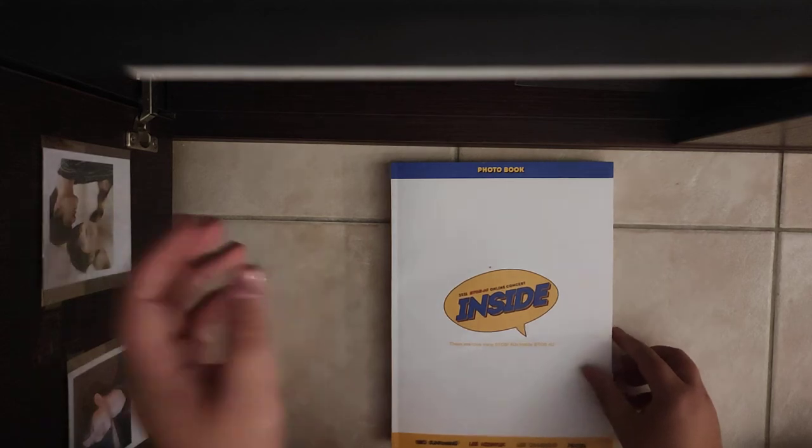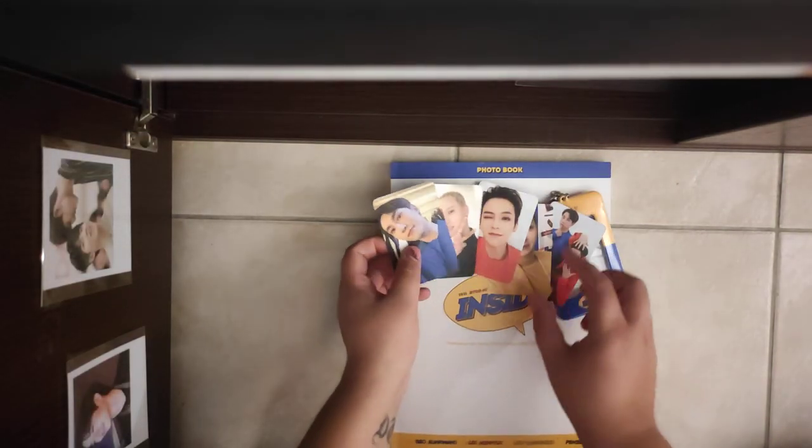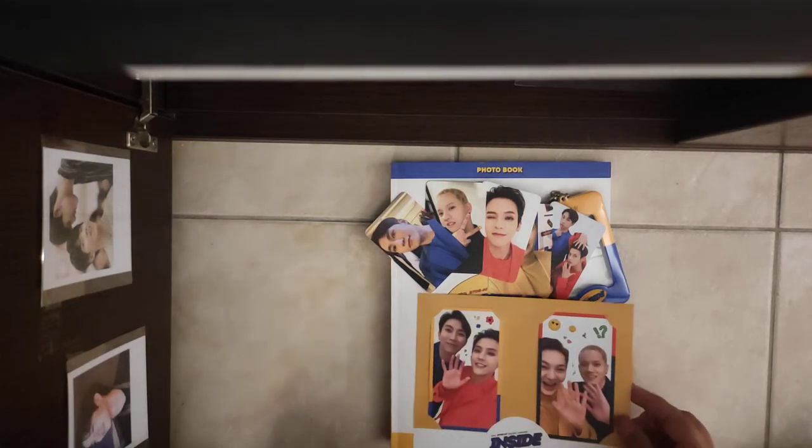So yeah, this was the unboxing — well, the viewing — of B2B's Outside, Inside concert photobook.